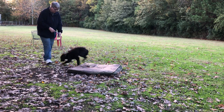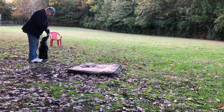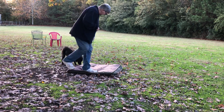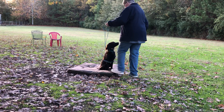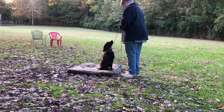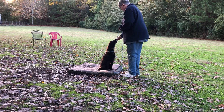Okay. Good boy. Good. Uh-huh. Place. Come on. Get up. Good. Sit. Good. Lots of smells on that little dog bed. Good. Place. That's it. Good boy. Place. Good. Place. Excellent.